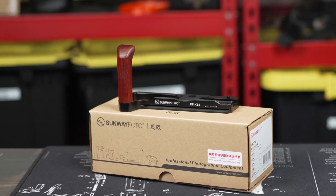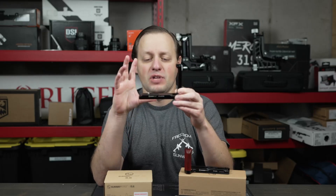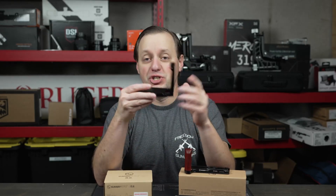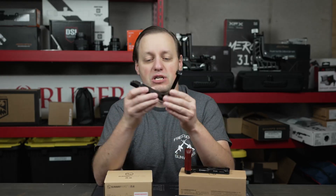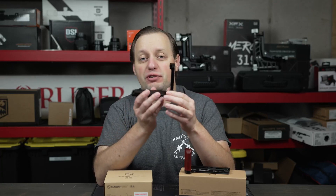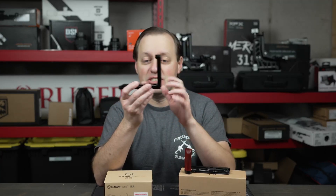For the GFX100S, we have this L-bracket. An L-bracket is going to be awesome for photographers, and even some videographers, if you're going to be switching the format and need to shoot both in horizontal and vertical modes. Most cameras are going to have just one slot on the bottom for an ARCA plate. However, if you want to turn sideways, you would either need a more expensive video head or ball head, or you can just get an L-plate such as this.